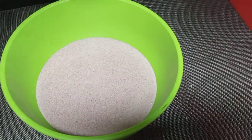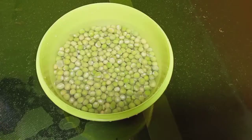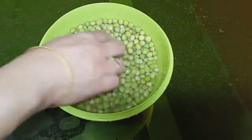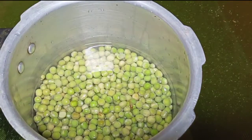Cook for 6-8 minutes. The pan is ready. Add 6-8 minutes to the pan edges. Add 1 cup of green peas.